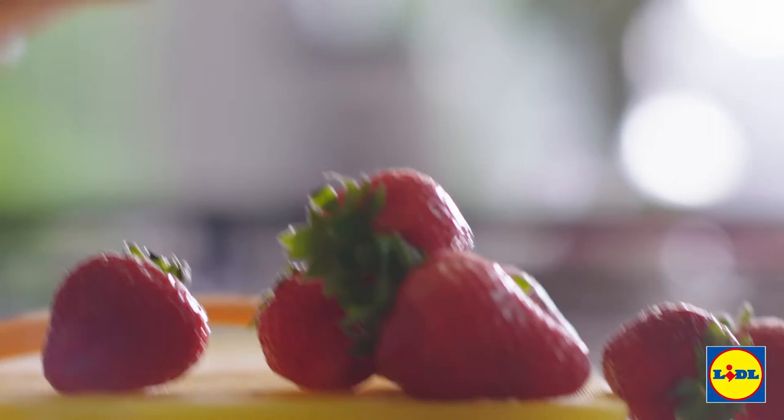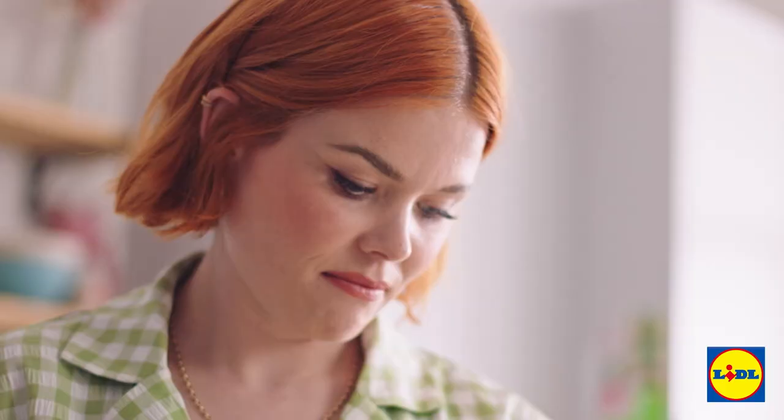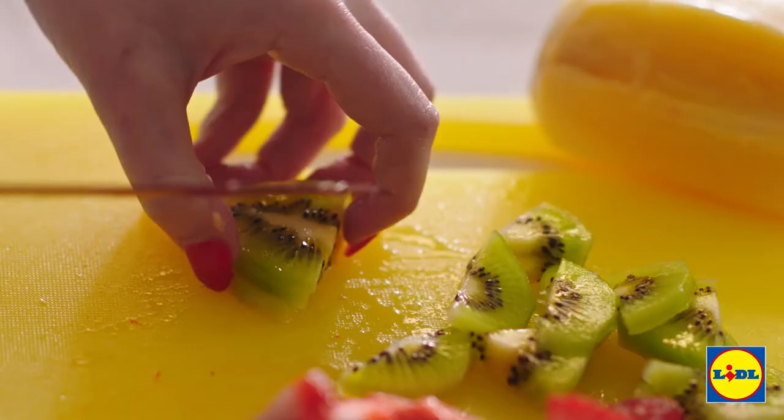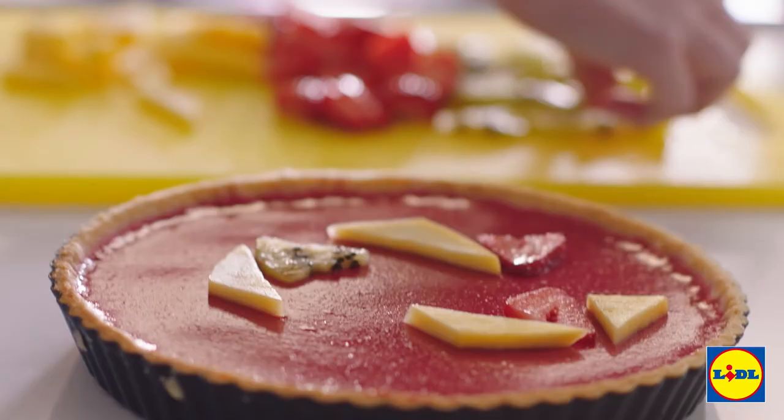I've got my fruit here. I'm going to start with the mango — the aim is to get nice geometric slices of fruit, doing triangles like this. There are some triangles. Maybe some strawberry triangles would be nice too. Strawberries are done. I'm going to move on to the kiwis — these kiwi slices are going to add a real zing to your topping. Try and create a nice pattern.